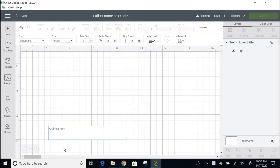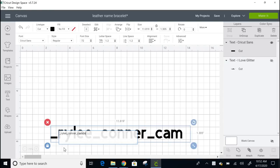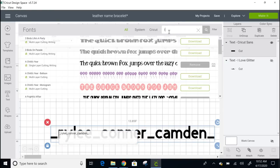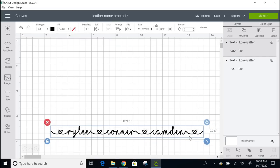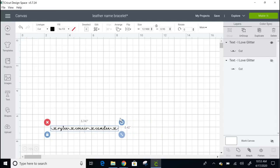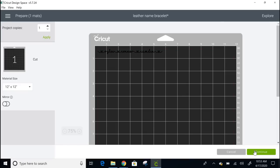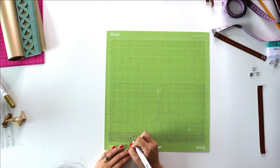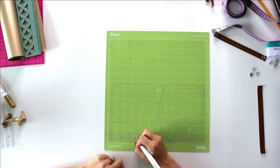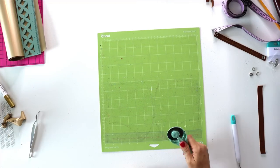I go into Cricut Design Studio and type in my children's names, starting with an underscore before and after and instead of a space in between. When you switch this into the I Love Glitter font — which you can find at dafont.com — the underscore turns into a heart. Make sure you tighten up the letters and size it down to fit within that 5/8-inch width. I'd say if you have more than three or four children, increase the width of the bracelet and add another row of names, about three to four names per line.